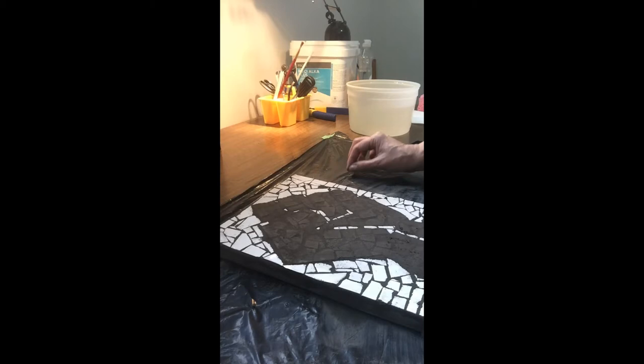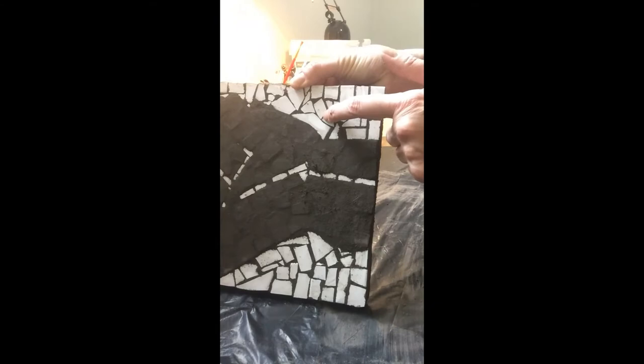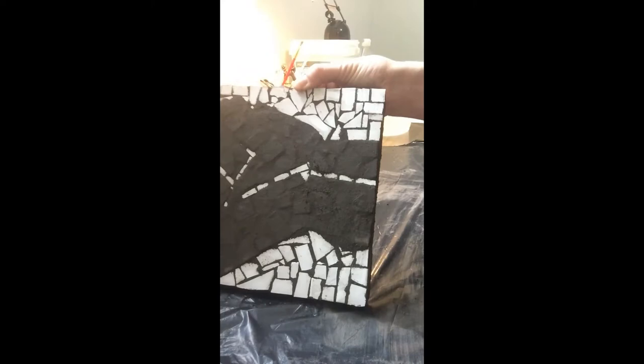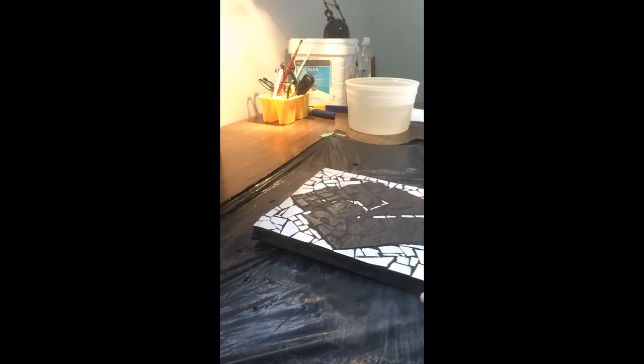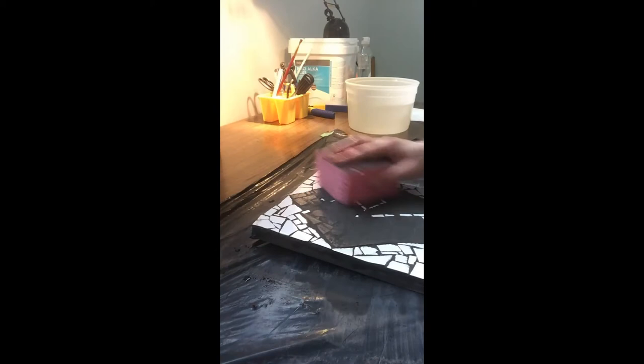We're back after letting this dry for about 20 minutes. You can see a white haze forming — that means it's ready for cleaning. Some people clean it dry, some wet; I do a combination of both. You have to really ring out your sponge so it's just damp, not soaking wet, otherwise you'll remove too much grout. Pass lightly over the surface in circles to remove grout from the top of the tiles without disturbing the grout lines.